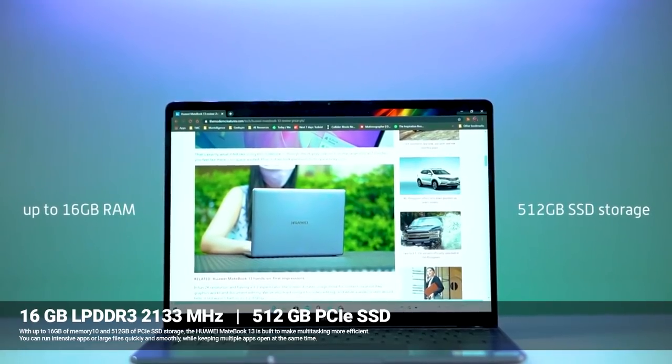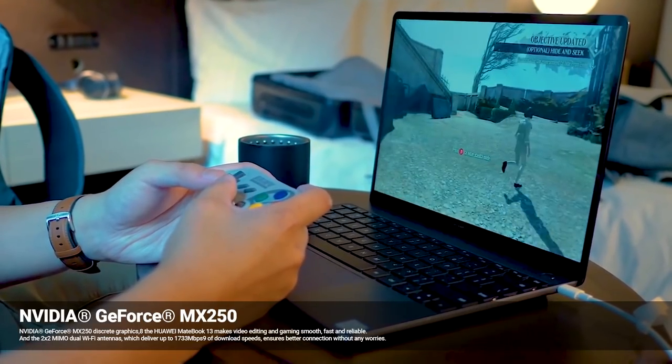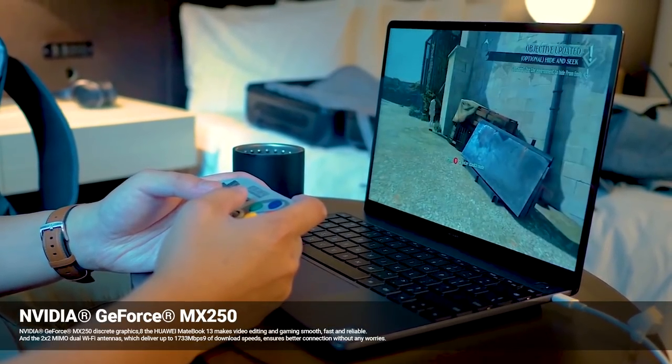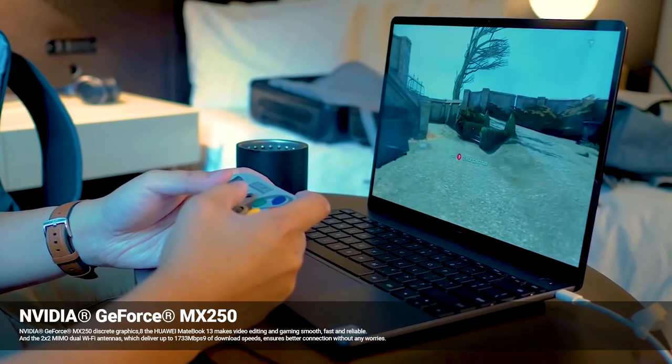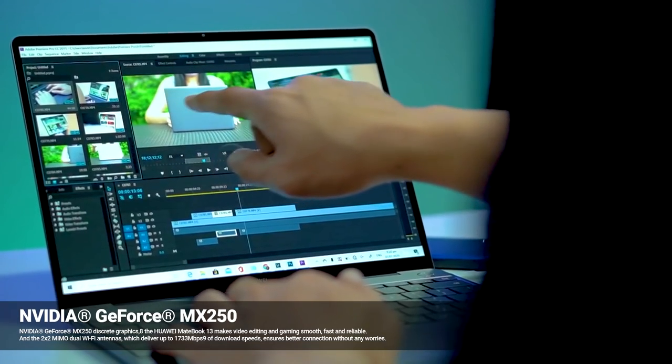There is also an 8GB RAM version available. In this case, you can use the NVIDIA GeForce MX250 dedicated graphics card, which is useful for video editing.